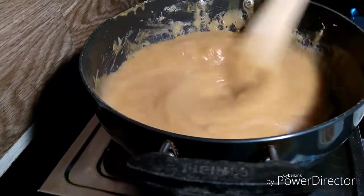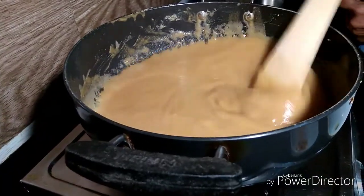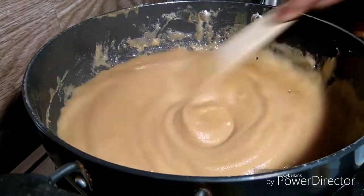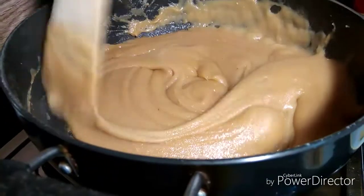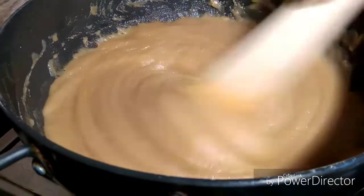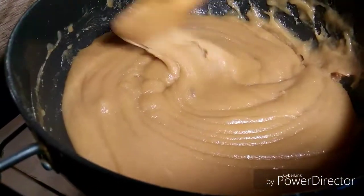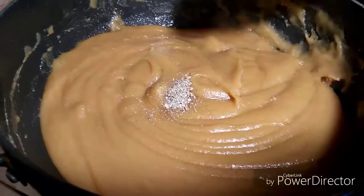Let's put it in the pan. Now we are ready to cook the recipe. We will try it and cook the recipe.